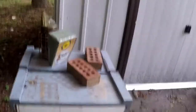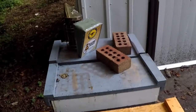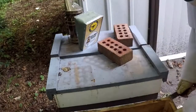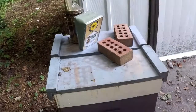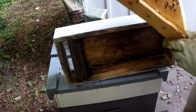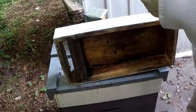So we're gonna take this. Just making sure that she's not on here. This frame's full of nectar as well and got a little pollen on it.